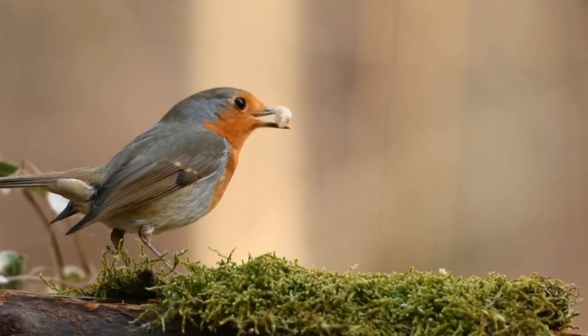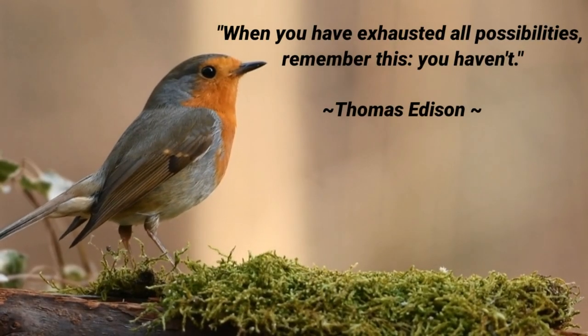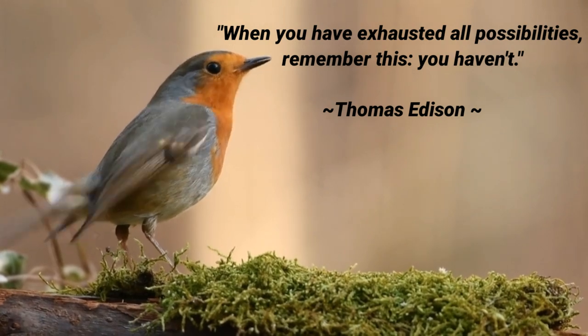Thank you so much for watching. If you have not already, please like and subscribe. I'll see you on the next one.